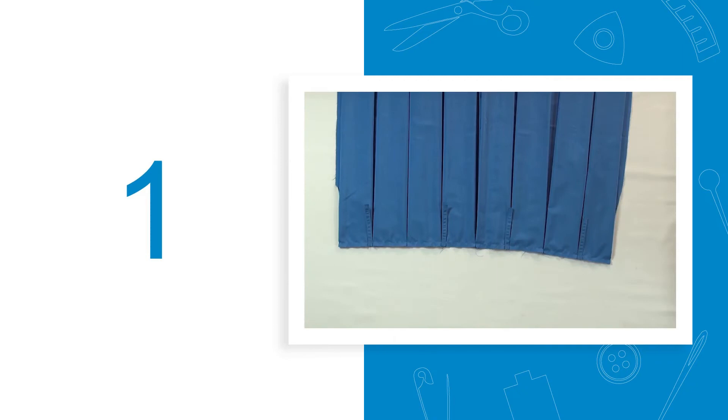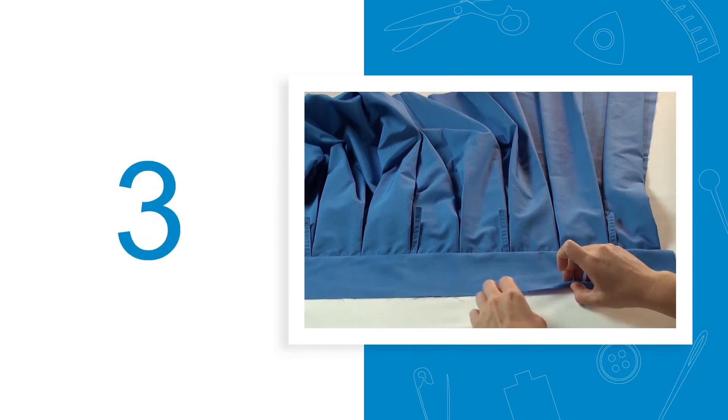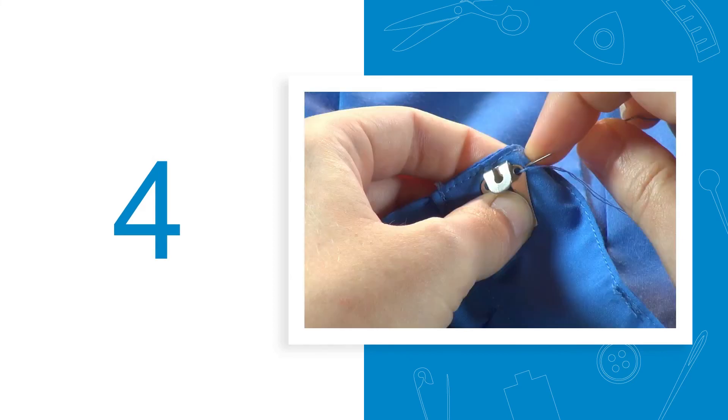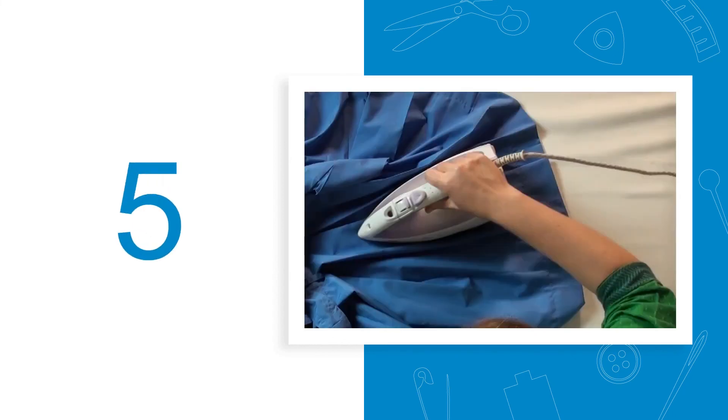Step 1: Prepare the half skirt with box pleats before joining the waistband. Step 2: Attach the pinafore bib to the half skirt. Step 3: Attach the waistband to the half skirt. Step 4: Fix the belt loops, hook closure, hooks, bottom hem and side seams. Step 5: Iron the product neatly and check for quality.